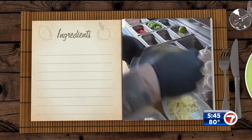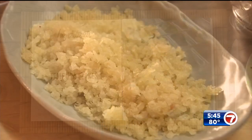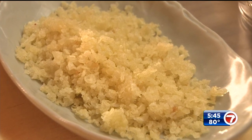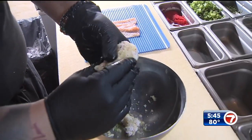When the mix is ready, add some panko flakes, which will give it a crunchy texture. You can buy tempura flakes online, or buy a box of tempura batter at the store, mix it with cold water, and fry it in oil. Then mix the flakes into the rice and make a little bowl.